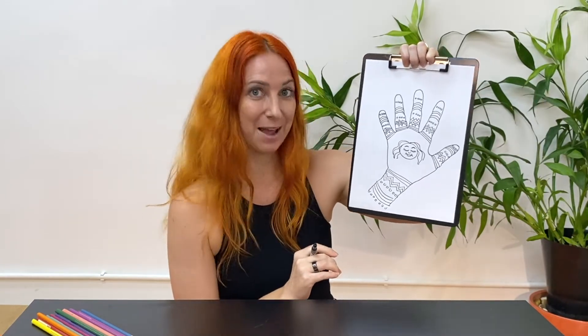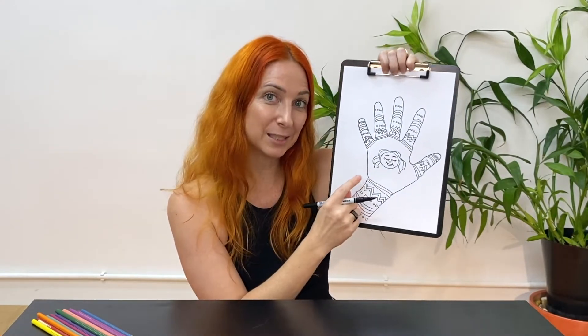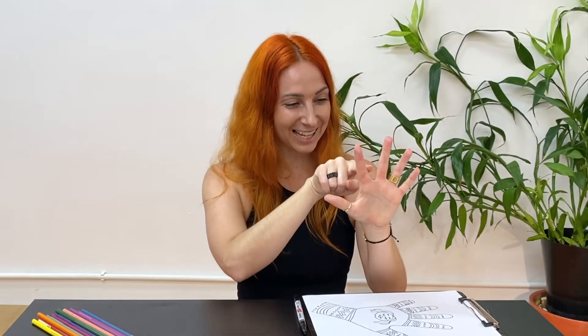The next step is to draw some arrows going up and down your fingers. We will use this picture to practice our five finger breathing — you know the one where you use your finger to inhale and slide up one finger and exhale and slide down the other finger. Inhaling up, exhaling down, matching our breath to the movements as we slide up and down.